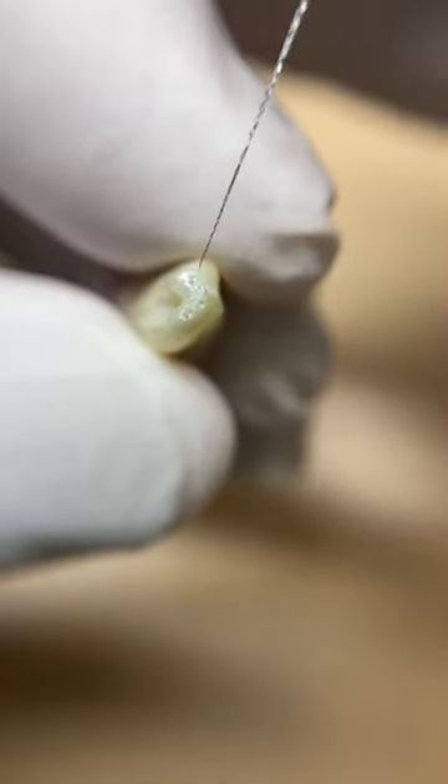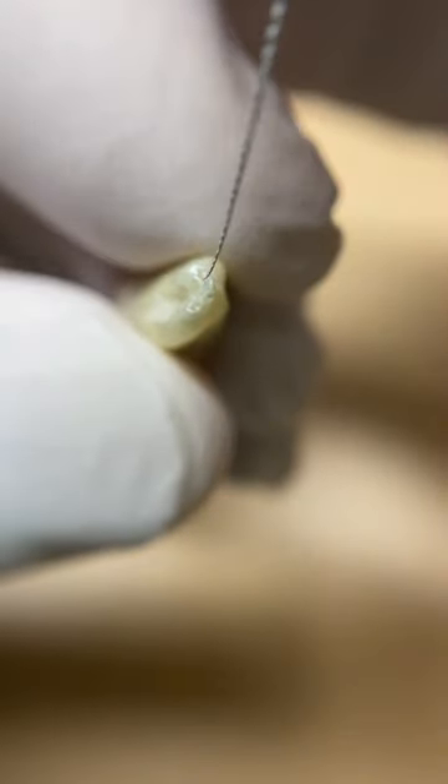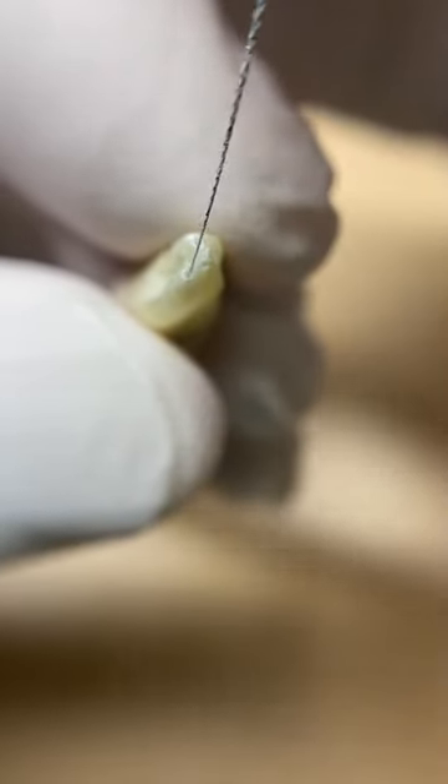It looks like we have a main canal here — let's see if we can get our file in there. We also have a couple of accessory canals, one there and then one here.